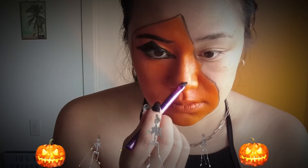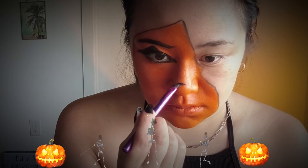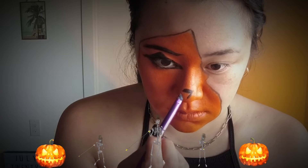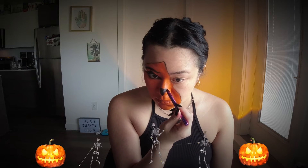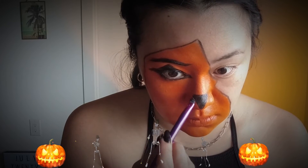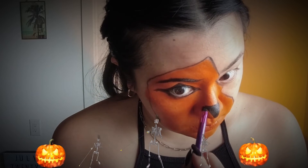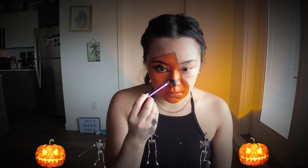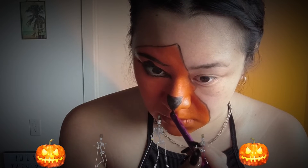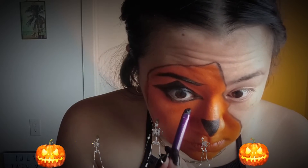Now that I'm happy with the eye, we're going to start doing the nose — again, it's going to be a triangle. The nose is even more curved than the eye, so the curved line across the curved nose looks like a straight line. At this point I look like Tony the Tiger, but you gotta just trust the process. When my head is tipped downwards the nose doesn't look straight, but when I put my head straight forward, that's when it looks like a straight line.